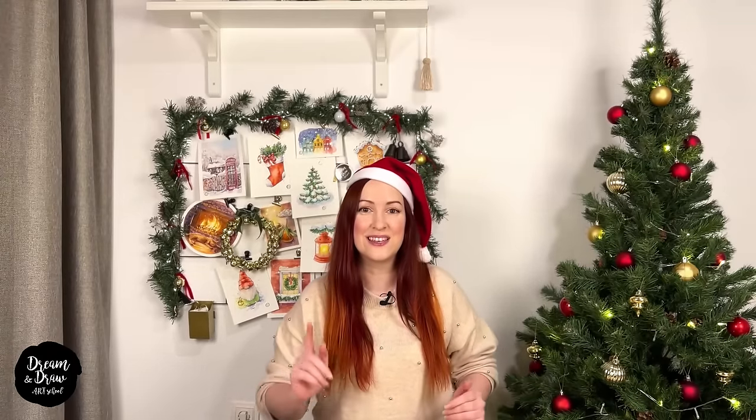Hi, it's me again, Anastasia, in German Draw Art School. In this lesson we will draw a bright winter lantern and a candle. Let's begin.